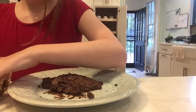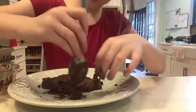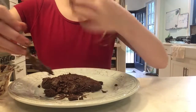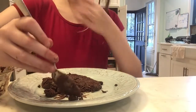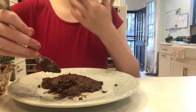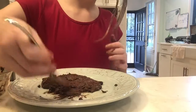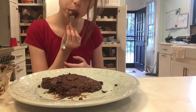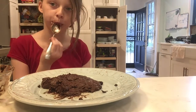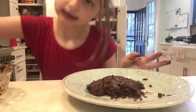Now you can take the extras out. There we go. Now let's go put it in the fridge.